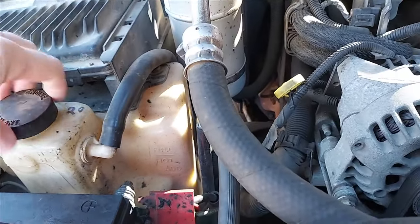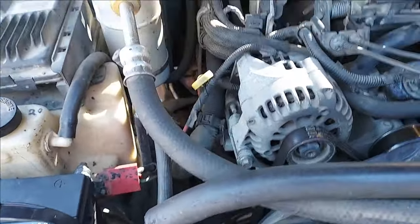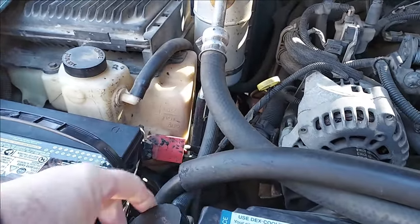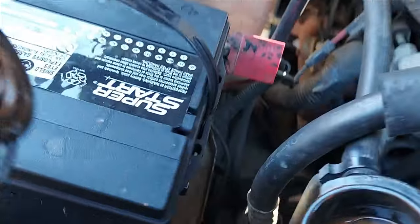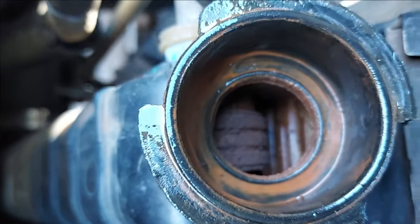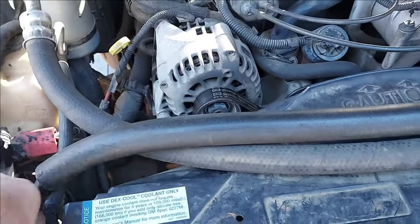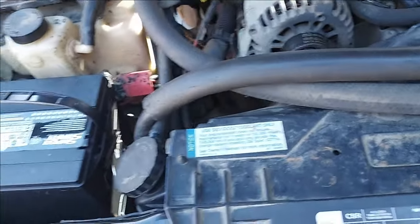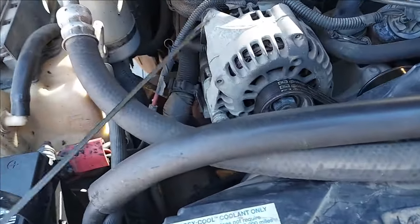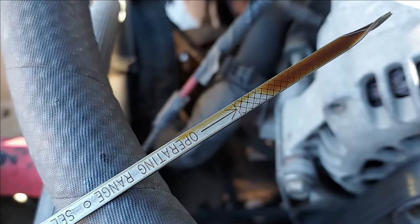There's not much coolant in the bottle, so once we get ready to back it off the trailer, we'll crank it up, let it warm up, and observe for any leaking coolant. If the coolant reservoir is low, could be a leak. Oil is slightly low — might add a little bit.